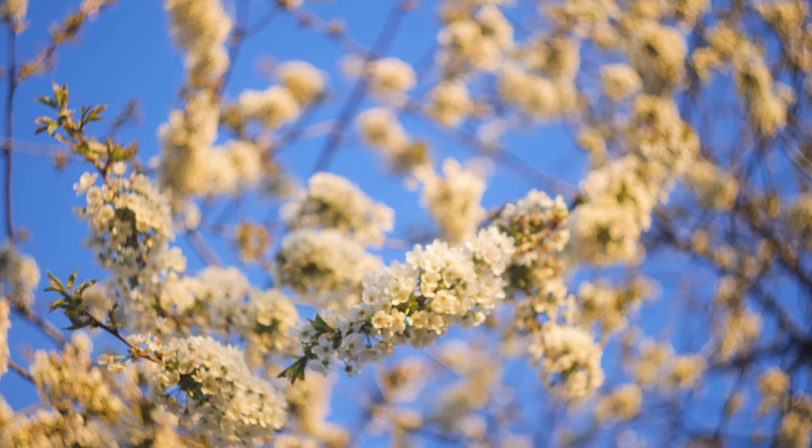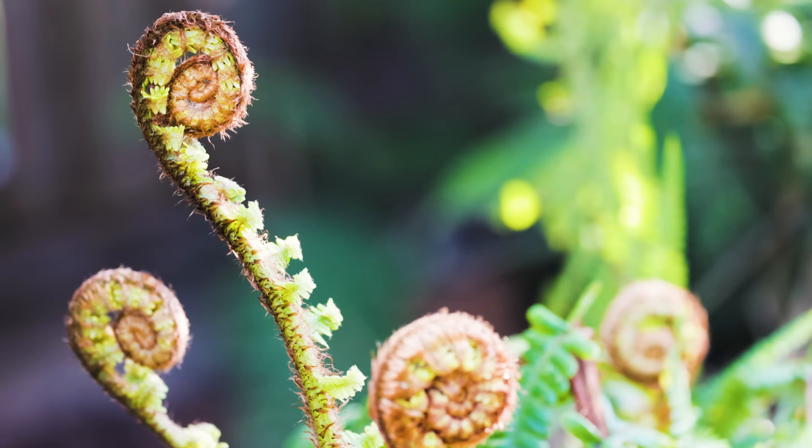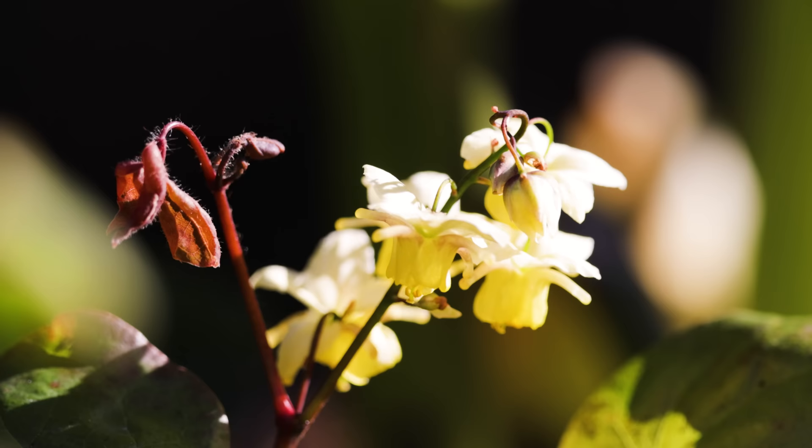Hasn't this week been fantastic? Wall-to-wall blue skies, actual warm spring sunshine, signs of new growth here in the garden as well as across the countryside. It really has been a fantastic week. Unfortunately, the day that I chose to have off is today and it's definitely not very spring-like out here — thick cloud, a strong wind and there's plenty of rain on the way.